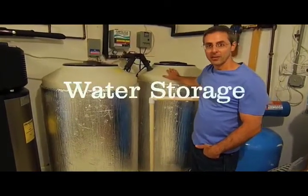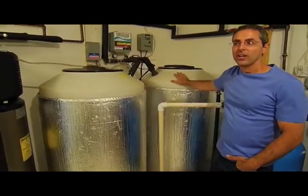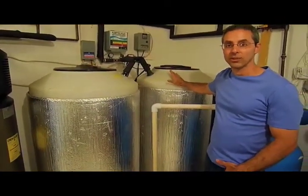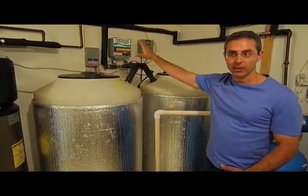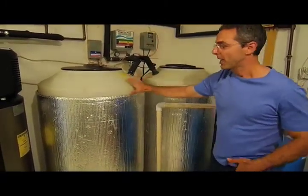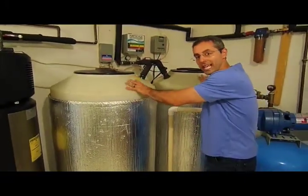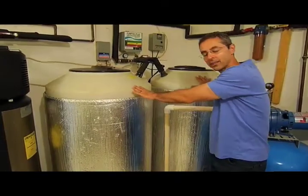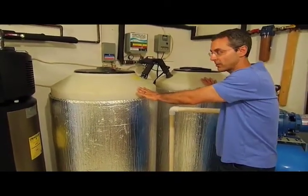This is about peak oil water storage. You always want to have redundancy on critical items like food and water. We can always use the rain barrels outside if we run out of water, but here we have a total of 330 gallons total of backup water. This could last quite a while for us because we don't use that much water.